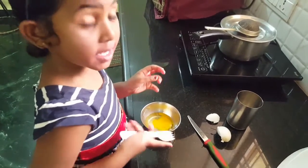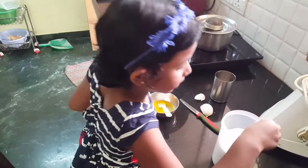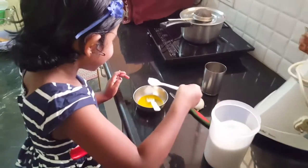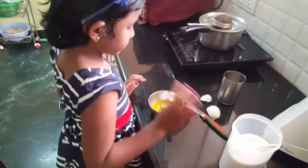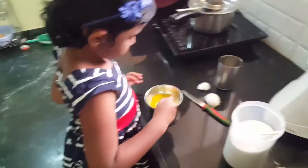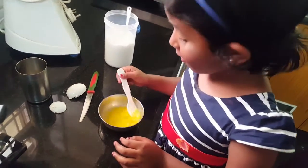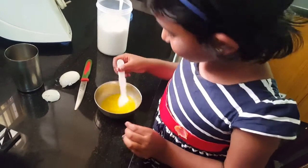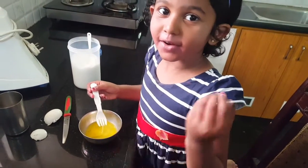I have to mix it up. So we are going to put some salt today so it tastes good. This is the first time I am making an omelet by myself. It was so funny — the egg got onto my hand.